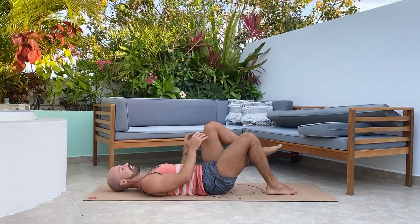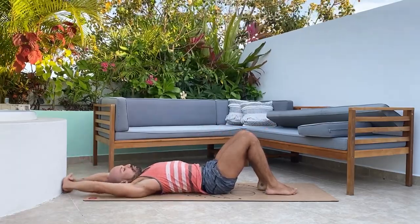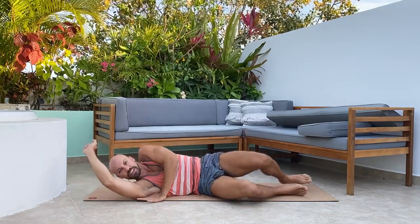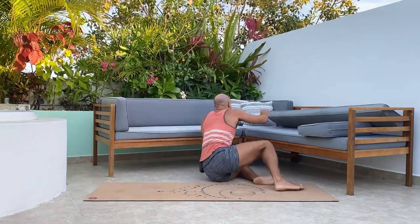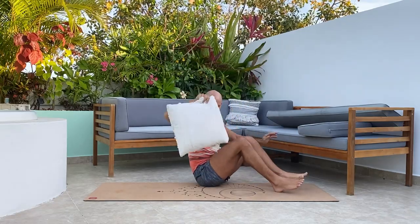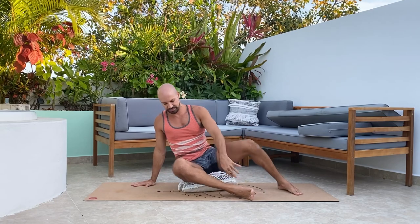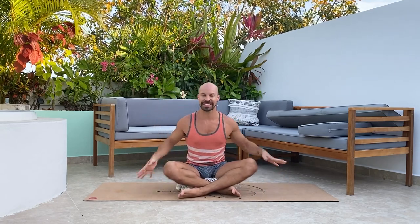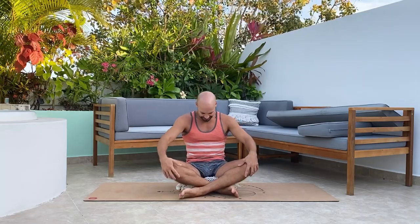Bend the knee, stretch out overhead, then roll to your side, press up, and come into an easy seat. Grab your pillow if you want, just to get comfortable. We'll do some spinal waves to finish off this practice — inhaling forward, exhaling back — a few rounds linking breath with movement.